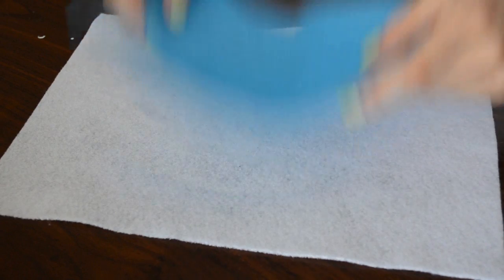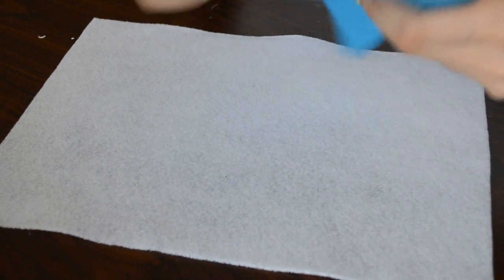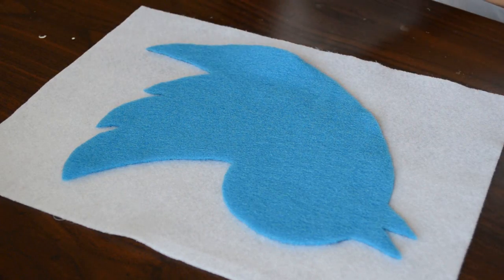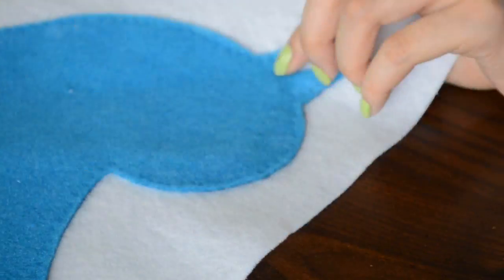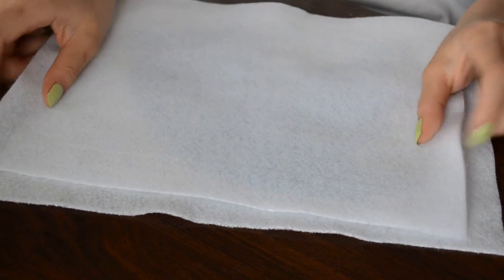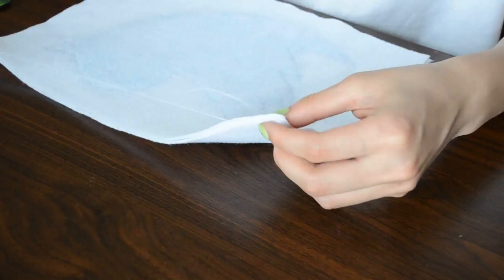You should have something that looks like this, then just cut out that blue piece of felt. After that you just need a white piece of felt and place your birdie over that. Because I want to hide the ink marks I just flipped it to the other side, stick the bird onto the white felt. You can choose to glue it or sew it like what I'm doing. After you have sewed the birdie, take another piece of white felt and place it on top, then just sew three sides — any three sides will work.